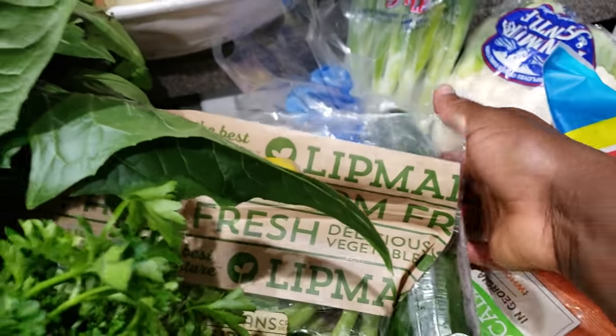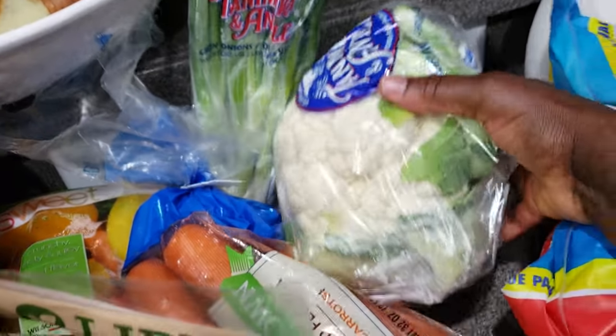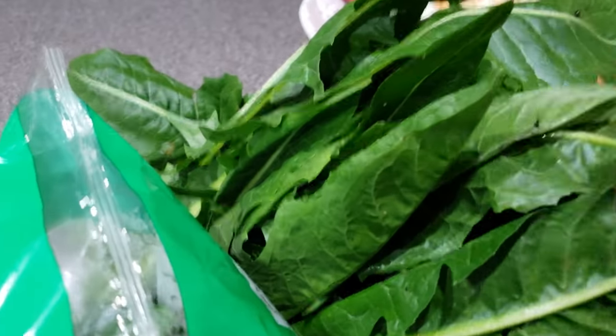I have some cucumber that I'm going to use to make some cucumber salad. I have my carrots here, which I'm also going to use. I have my cauliflower here, which I'm going to use to make fried rice. I have some green onions here as well.